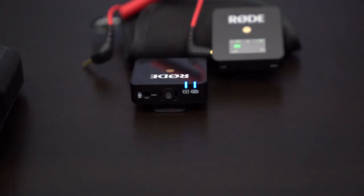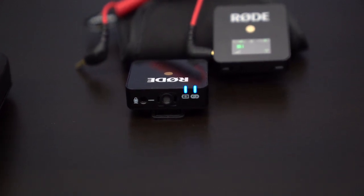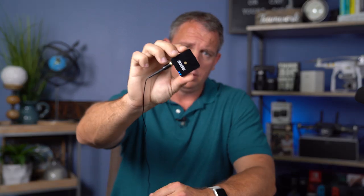One of the great things about the transmitter is it actually has the microphone built right into the transmitter, so you don't need to use a wireless lav. It doesn't come with a wireless lav, but if you have one, you can actually connect it and use that. If you don't want to have the big box in the shot, you can just connect a wireless lav and hide it just like you would any other lavalier system.